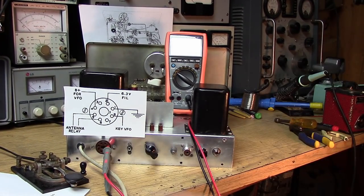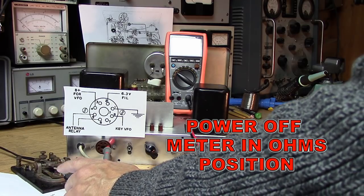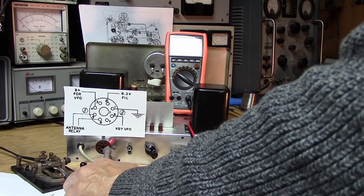Now we're in the key jack, key-to-VFO mode, and I've plugged the code key into the jack in front. Overload zero, overload zero.